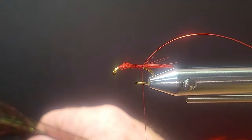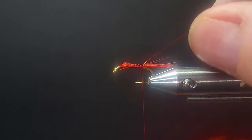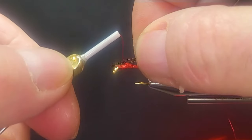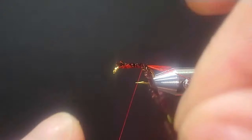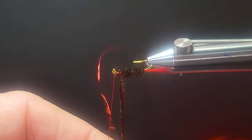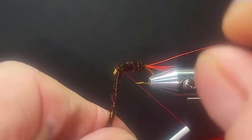A lot of times with these old patterns, they never had many materials like we have today, so they'd use something a little different. Don't be afraid to think outside the box or change the colors — nothing is carved in stone here. I'm taking some peacock herl here, dyed red, and coming to the front. I'll tie these down by the tips along the top of the fly, then wrap the peacock herl forward. Make sure you don't crowd behind the eye on these flies.